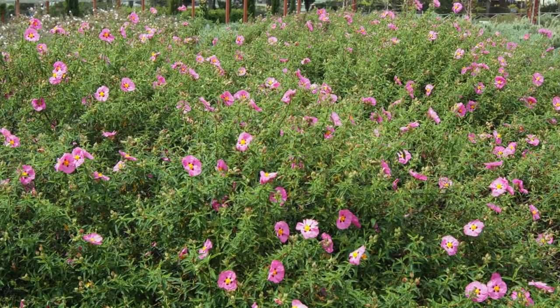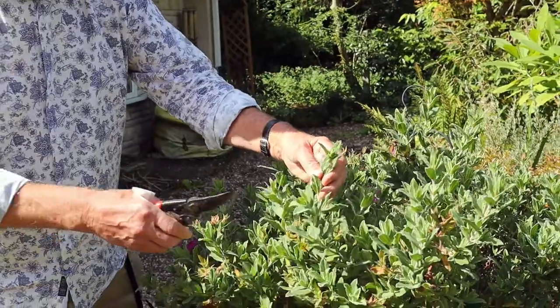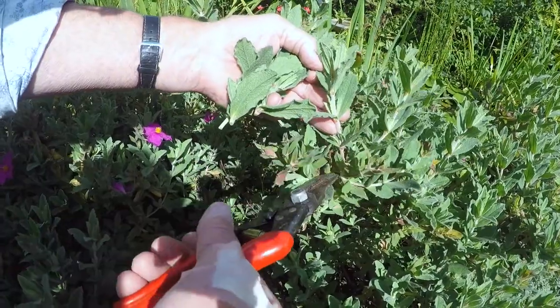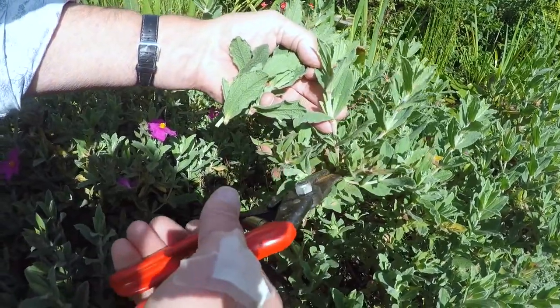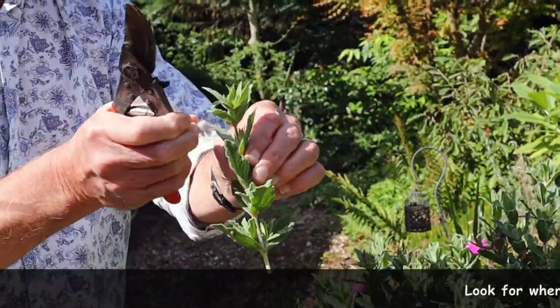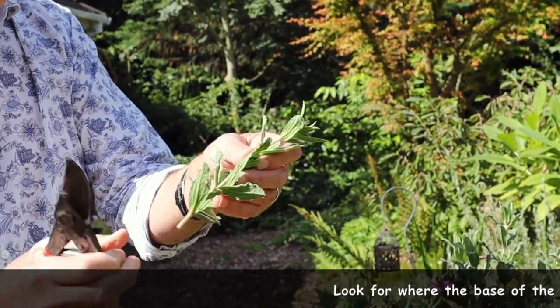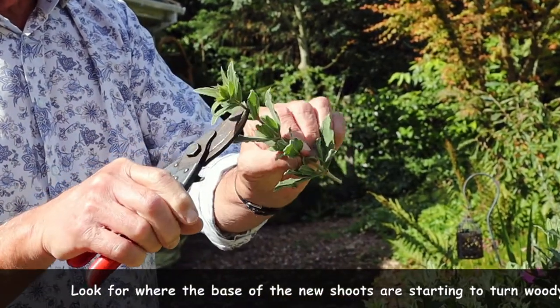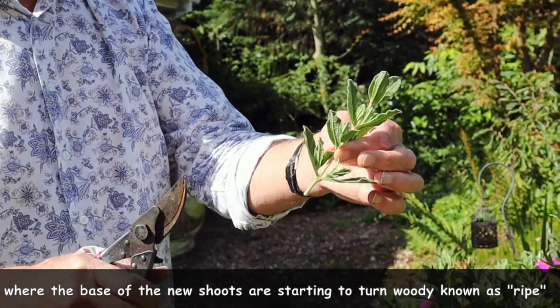So what we need to do is look for what we call semi-ripe cuttings. In the spring we took softwood cuttings of things like argyranthemums — that was the fresh growth, and there's still a little bit of softwood on these. That's a bit soft there, but as the plant grows through the year it gets harder. It ripens, shall we say, and the further down you go you'll find it's even more ripe. So I'm going to take a cutting from down there. We'll pinch that top out because that's still soft — it will just wilt and won't do any good at all.